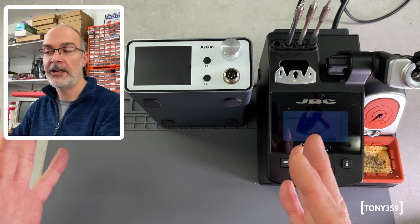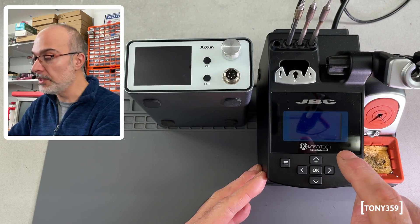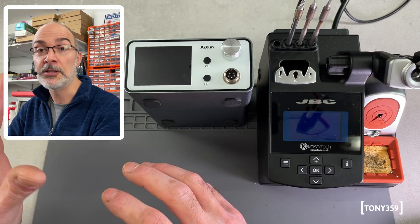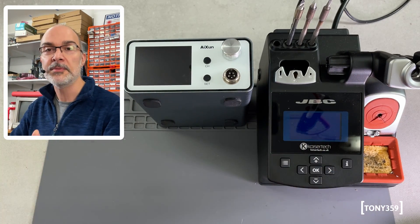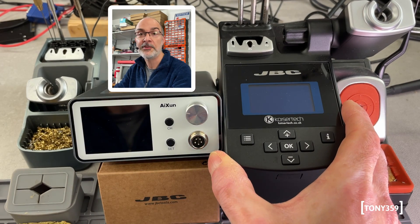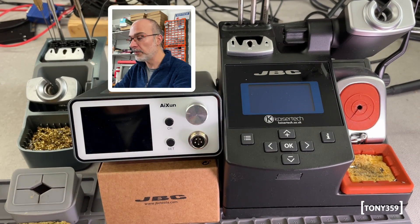I thought, why not do a quick comparison between the Aishun T3A, which is called the JBC killer, and a proper genuine JBC coming from one of the UK's official distributors. So in this video, I'm going to skip the unboxing and going through the menus, I'll just give you my honest opinion about the stations and we'll do some hands-on tests to see how they perform. Now, a couple of general considerations: the JBC is based on a linear transformer, so it's much bigger, bulky and heavy, while the Aishun is based on a switch-mode power supply, so it's much more compact.